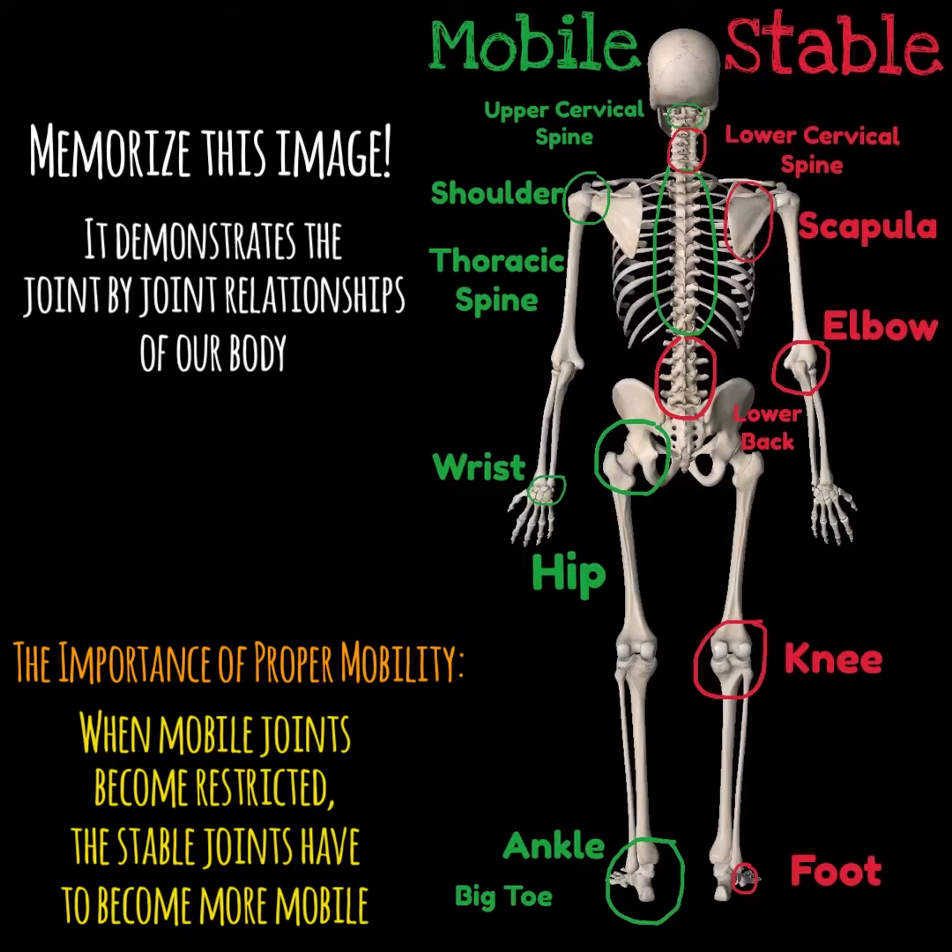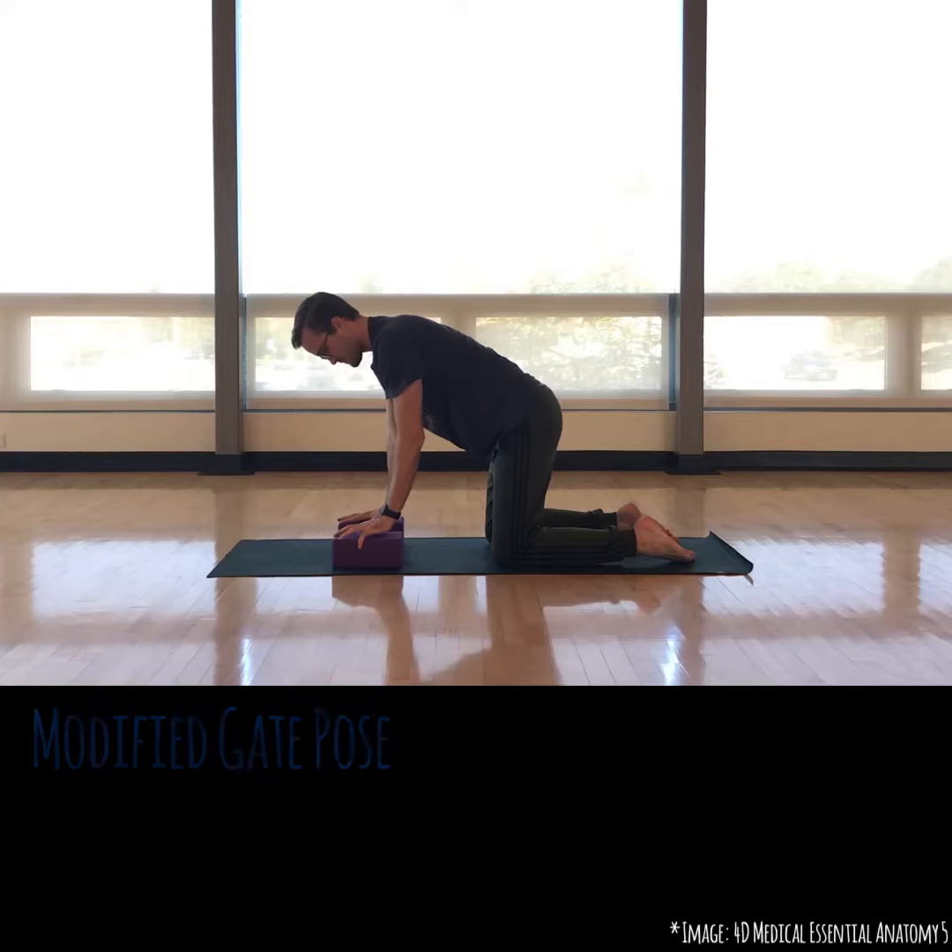So check out this chart. The mobile joints are in green, the stable joints in red, and understanding this relationship is pretty important because when things aren't mobile, the stable things have to start moving, and our body doesn't like that.